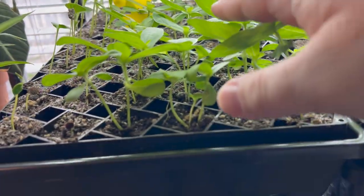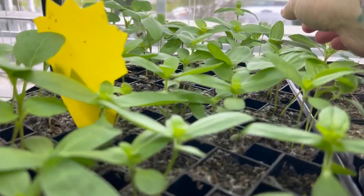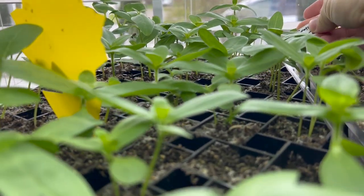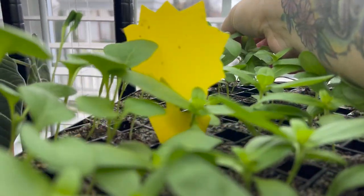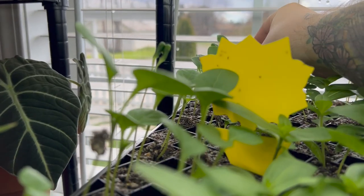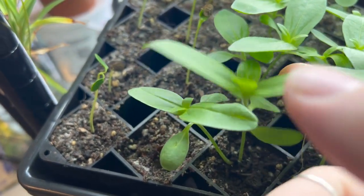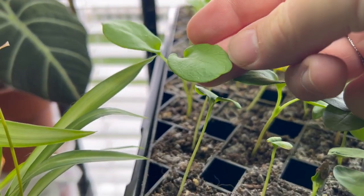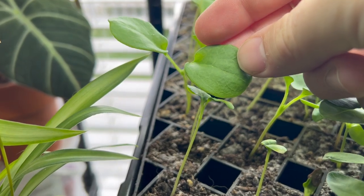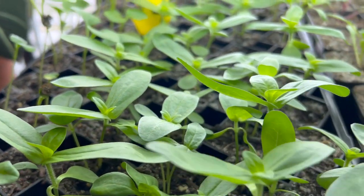Let's start here on this tray — this is all zinnias. I have two different varieties in here. Actually, looking closer, this is money plant — I should have known that, I planted them. So these guys are the zinnias and then these ones here are money plant; the leaves are round. The zinnias are doing really well and I do need to come in and thin some of them. Pretty much every single seed germinated.